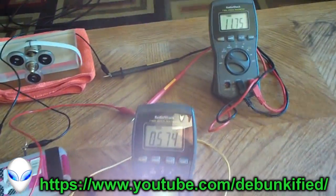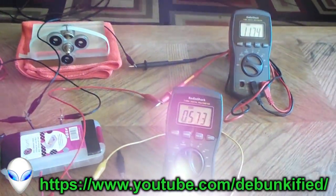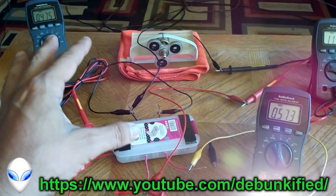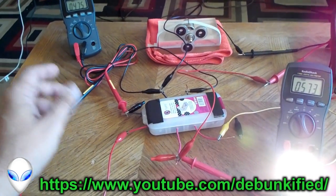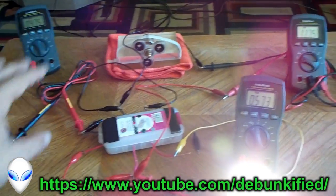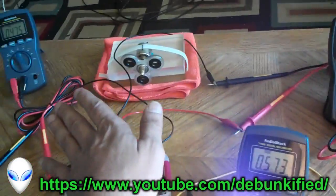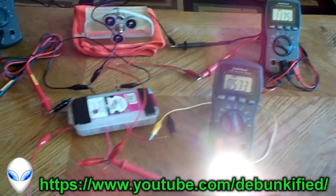I never ask for donations or anything like that, but if you guys could help out with another meter so we can get more accurate readings — if this is accurate enough — having another meter there to put the last nail in the coffin, to get that voltage reading on the input as well, and on all the input and the output.